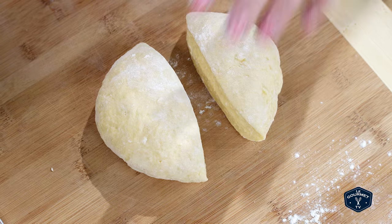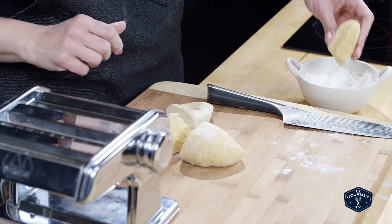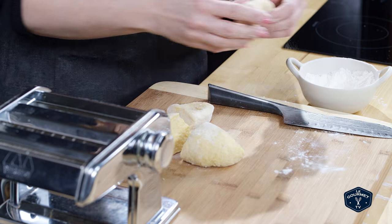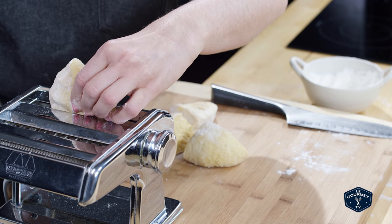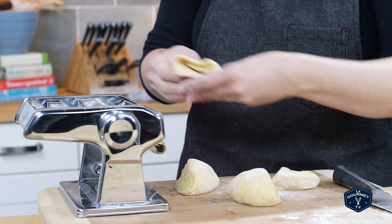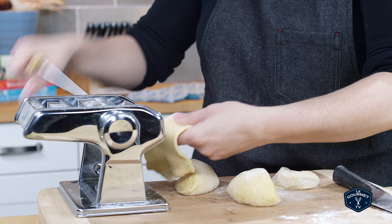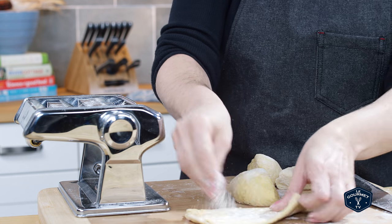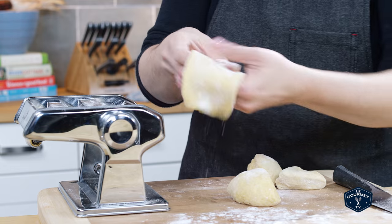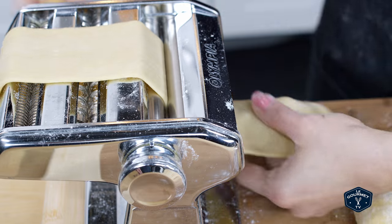You want to cut the dough into about four equal pieces and then roll it through the pasta machine. On the first setting — the largest setting — roll the dough through a couple of times just to get it nice and smooth. Then continue through each setting to get a nice long thin sheet of pasta.